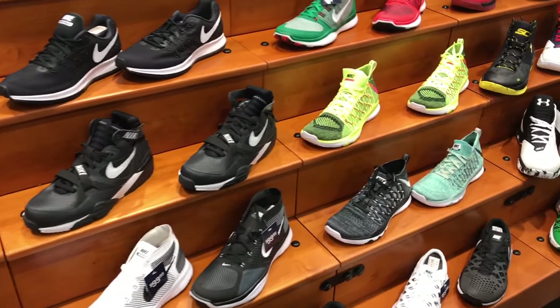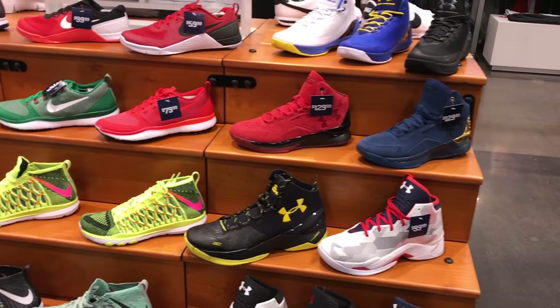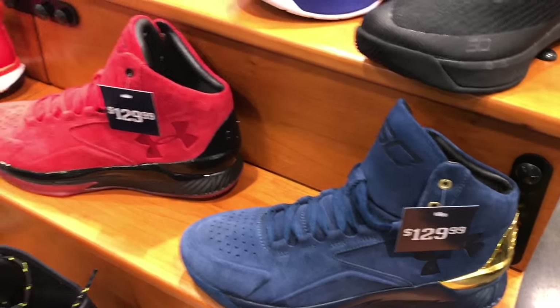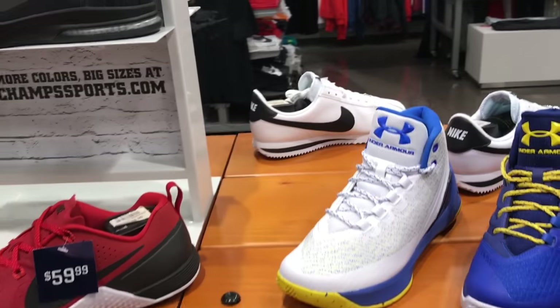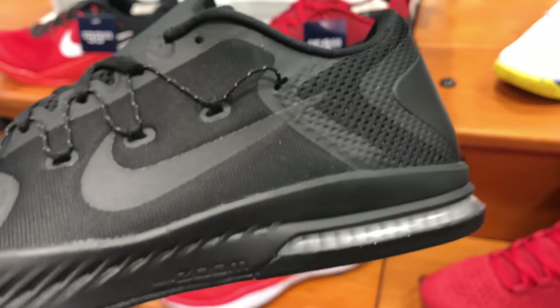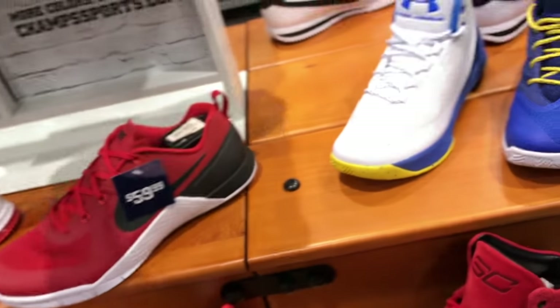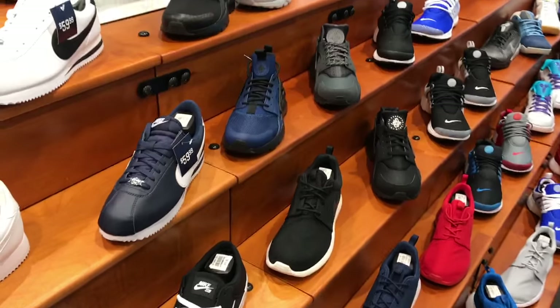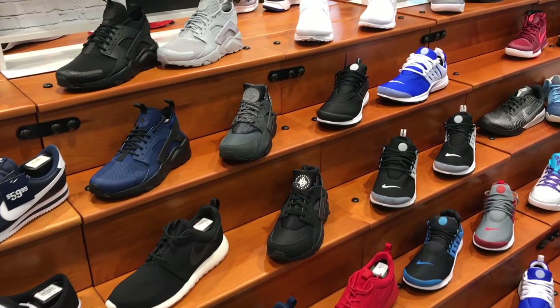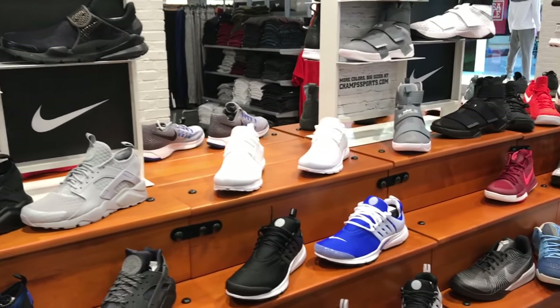Just browsing through, looking to see what they have in stock. They had some Currys on sale — $130 is actually pretty steep; you can get them online for 20% off of that. I do have a Lux pair. These ones I thought were interesting — never seen these ones. $110, and check out the visible zoom air on the bottom. Kind of fun to see that. Most people probably look past it, but I like visible zoom air.